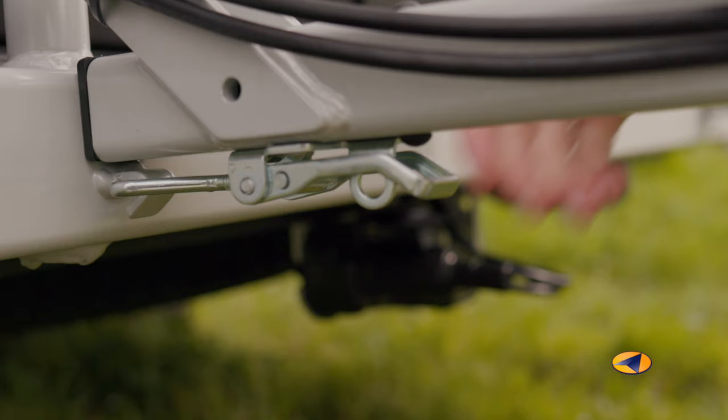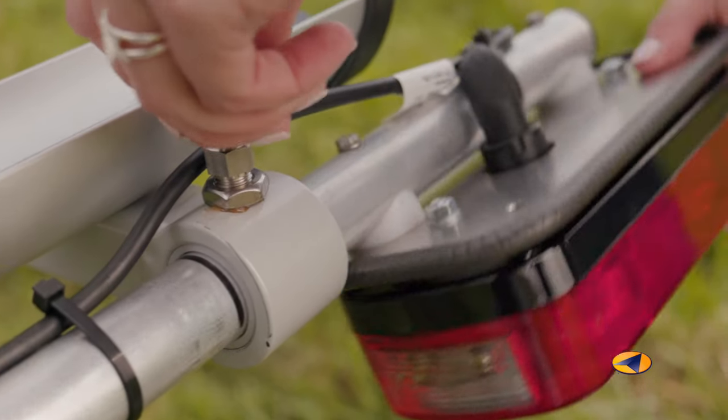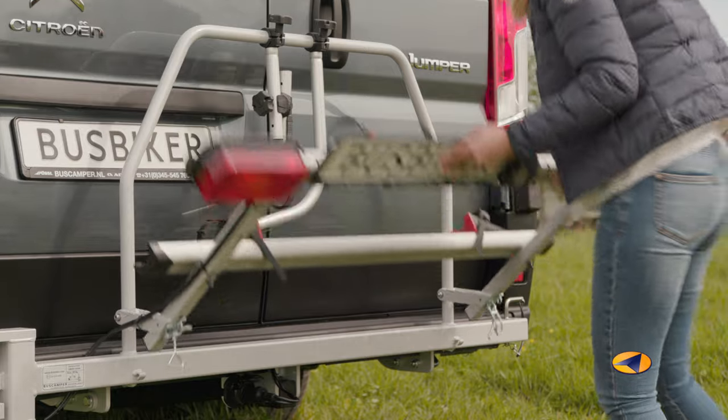When the Busbiker is not in use, it folds to just behind the rear doors. Thanks to our space-saving construction, the motorhome hardly gets any longer.